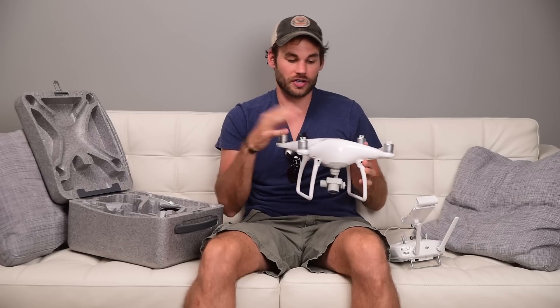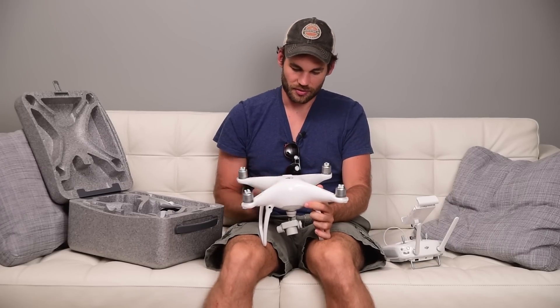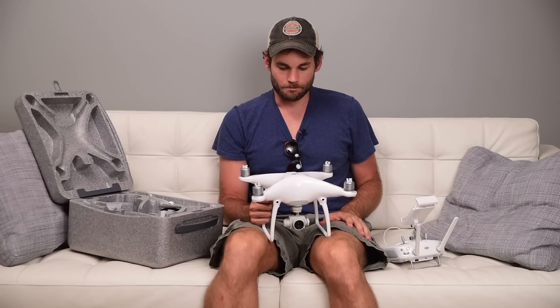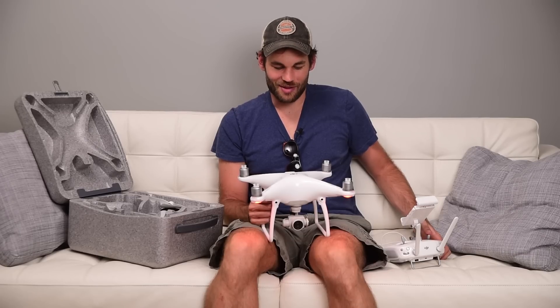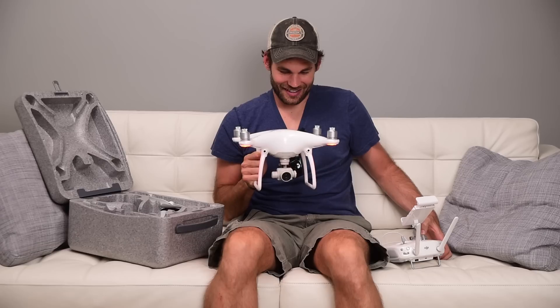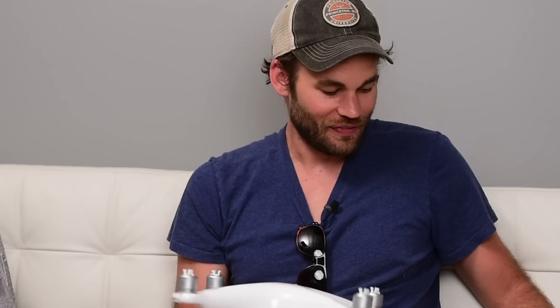One other huge advantage of this drone is the noise level. The actual noise these propellers make — let me turn it on so you can listen to how quiet these motors are. I'm not going to put the props on; the props going through the wind are actually the loudest part. But listen to this — it sounds like the future, like a Star Wars movie. The point is, this is amazingly quiet. Obviously once you put the props on it gets a good bit louder and you're not going to sneak up on anybody, but comparing this to the Phantom 3, it is significantly more quiet.